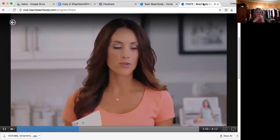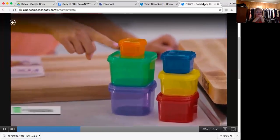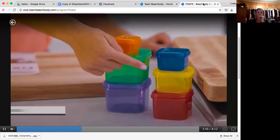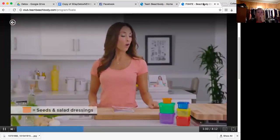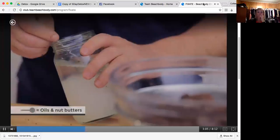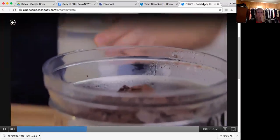So what do all these containers represent? Your purple is your fruit. Your green is your vegetables. Red is protein. Yellow is carbohydrates. Blue is healthy fats. And your orange is seeds and salad dressings. And then you also get teaspoons for things like nut butters and oils — the 21 Day Fix doesn't come with a teaspoon, so just use one you have at home.